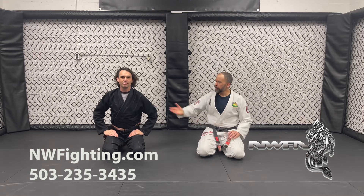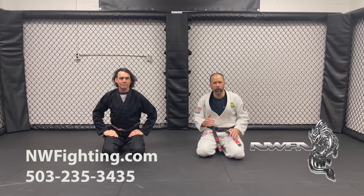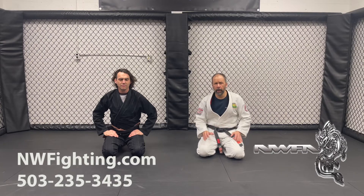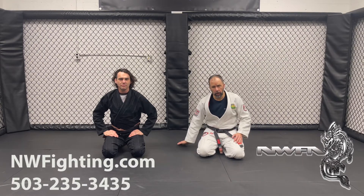Hello, Jeff Patterson. This is Eric Nelson. We're looking at some guard attacks from our level one curriculum, talking about some details today in this video on the Kimura and how to set it up, how to control the body as we're looking to get a hold of that arm.